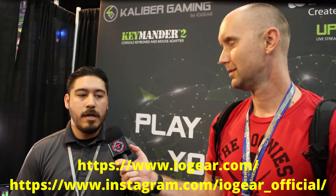That's awesome, man. What are all your plugs? Our website is www.ioguear.com. Our Instagram is at IOGear Official. We're looking to move all our products through e-commerce, so Amazon, Newegg, and all those distributors — you should be able to find them there.